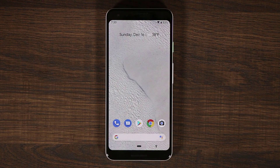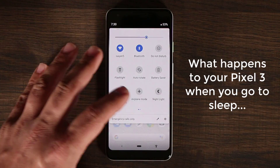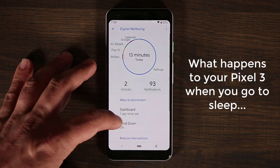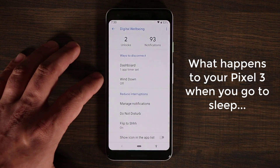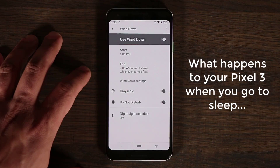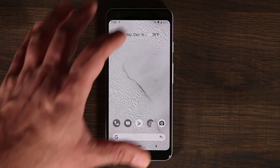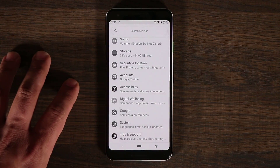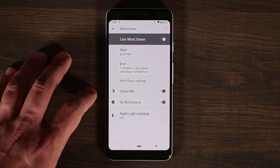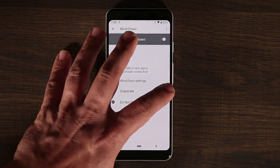The next feature is called Wind Down, which is designed for when you're about to go to sleep. Go to Settings and into Digital Wellbeing and tap on Wind Down. When you enable it, the whole phone goes into grayscale mode — all black and white, no colors — which is easy on the eyes as you're going to sleep. You can also turn off the grayscale if you don't want to use that part of the option.